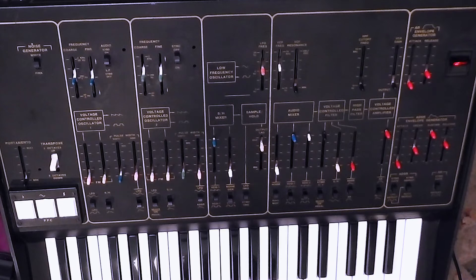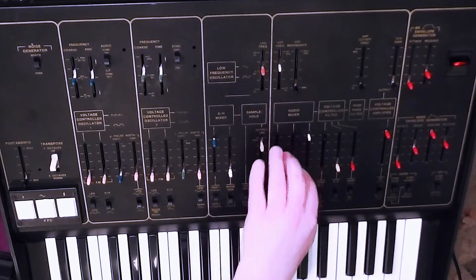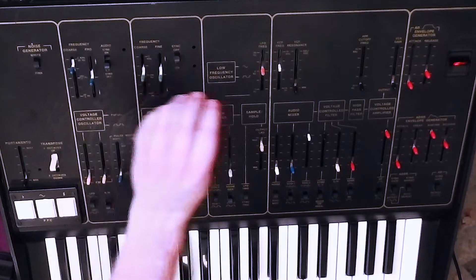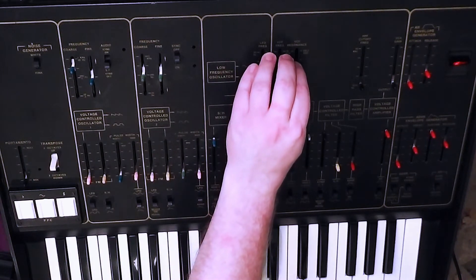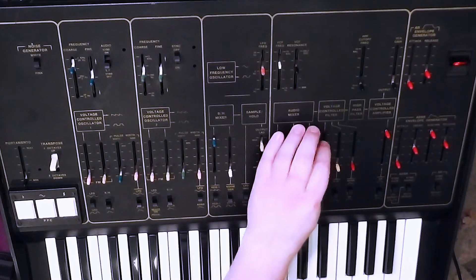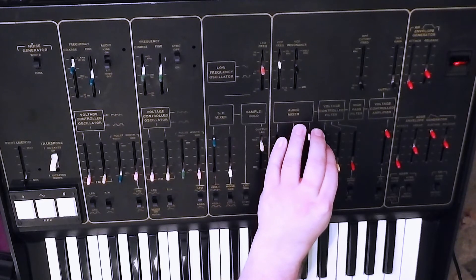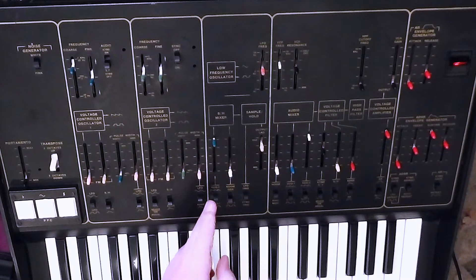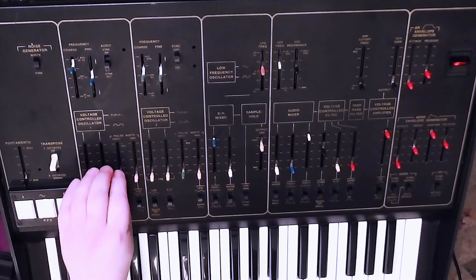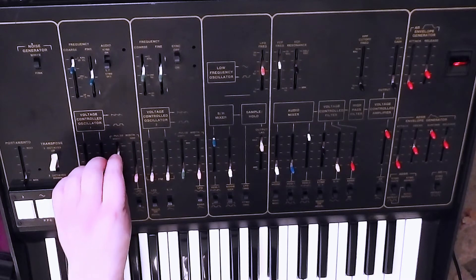Let's try VCO1 in low-frequency mode. I'll get rid of VCO1 from the audio mixer, switch it to low frequency — and there you can hear it. That slider's a little bit squirrelly. Or, as I say, if we turn in the sample and hold mixer, turn the VCO1 slider from sawtooth to square — or we can have pulse, by moving the pulse width slider under VCO1.